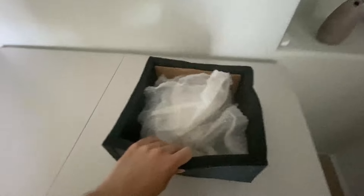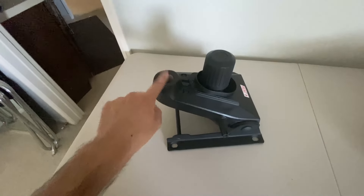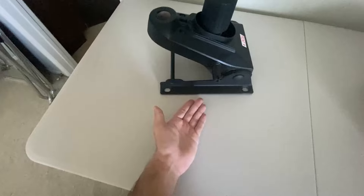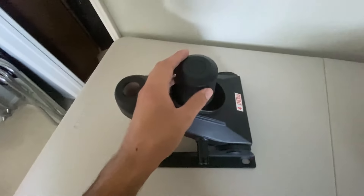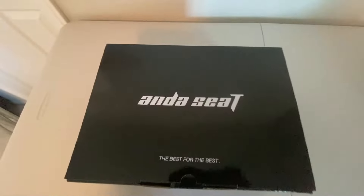In this foam box that was heavier than expected, it turns out these aren't the casters. What's in here is actually the gas piston. This part is aimed down and goes into the base, and this flat part on top is where the seat will rest. So this goes up, this goes down — and this front-facing piece indicates the front of the chair. That's the gas piston right there.